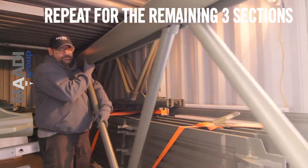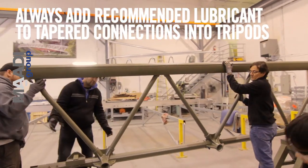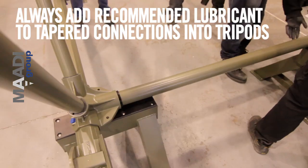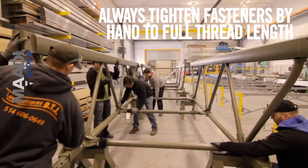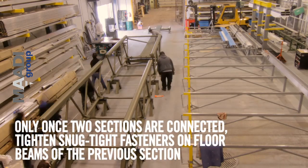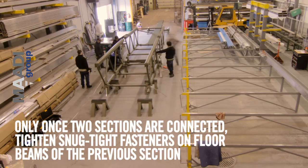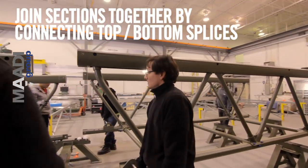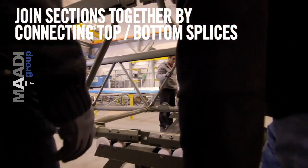Repeat for the remaining three sections. Always add recommended lubricant to tapered connections into tripods. Always tighten fasteners by hand — only once two sections are connected. Tighten snug tight fasteners on floor beams of the previous section. Join sections by connecting and align splice holes.